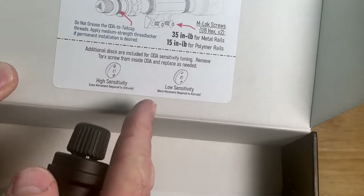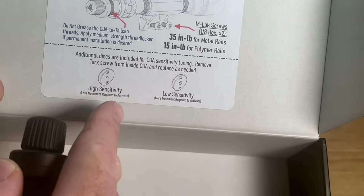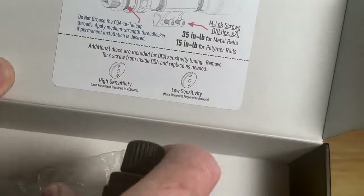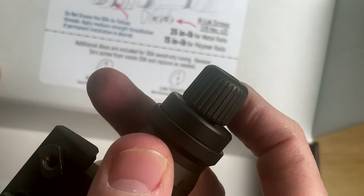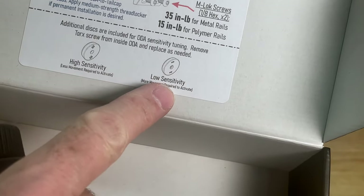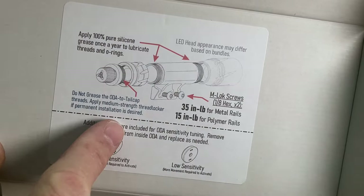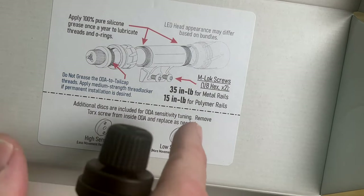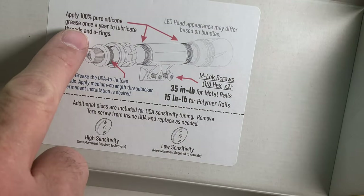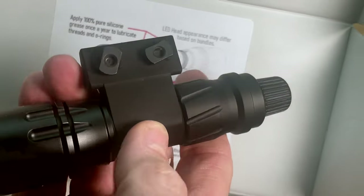One of the other things they include for this ODA is sensitivity adjustment — maybe somebody wants lower or higher sensitivity. They include some little washers for tuning that sensitivity. Out of the box I'm pretty happy with it, but if you find yourself clicking it on too easily, you can add the lower sensitivity pad underneath the ODA. They also give you mounting instructions for the M-lock screws, including how much torque to apply depending on your rail system. They also recommend adding silicone grease once a year to the threads and O-rings to protect the light body.